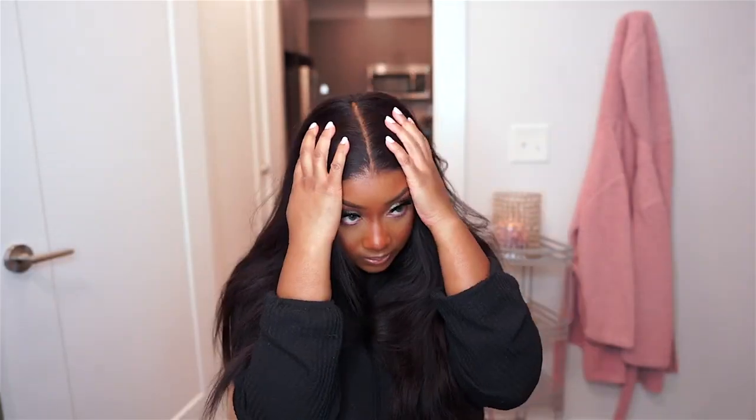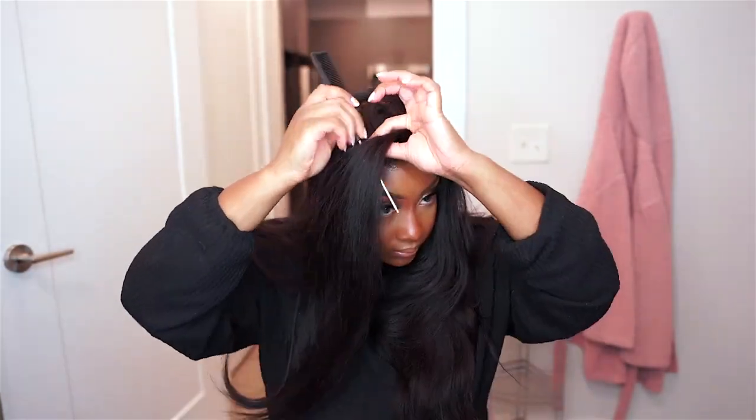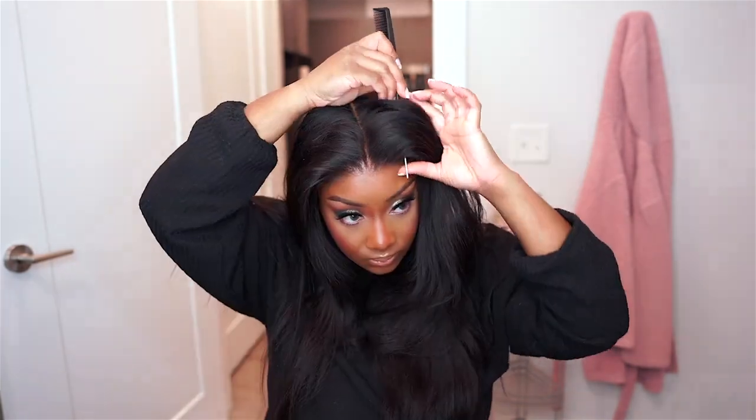As you can see, the lace is nice and melted. I'm going to go ahead and show you the parting space — it is a 13 by 6 inch frontal, so it does have 6 inches of parting space and it has freestyle parting, so you can part it wherever on the frontal. It looks so good.